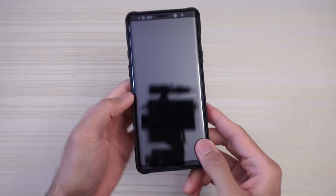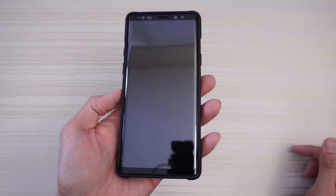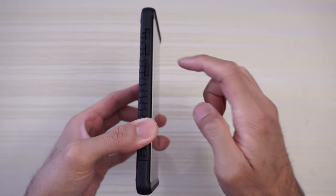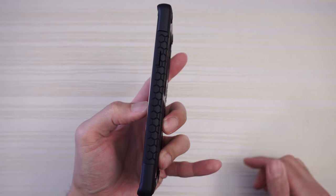The phone snaps right in from the front. You get the black border, so it blends in with the infinity display very nicely. Looking at the side, you have your raised button here for your volume rocker and a ridge pattern on the Bixby button. On this side, there's a ridge pattern for the power button.